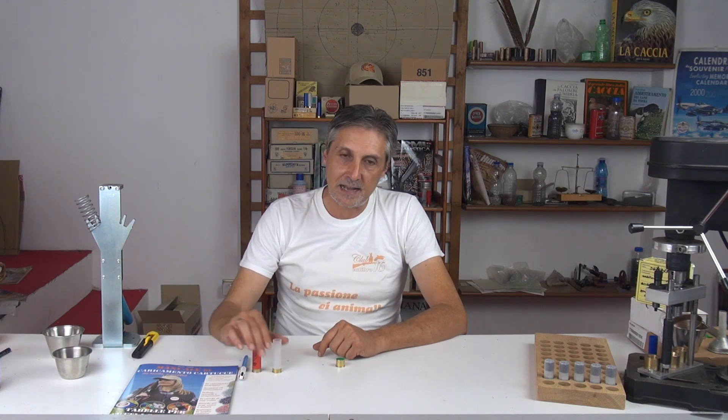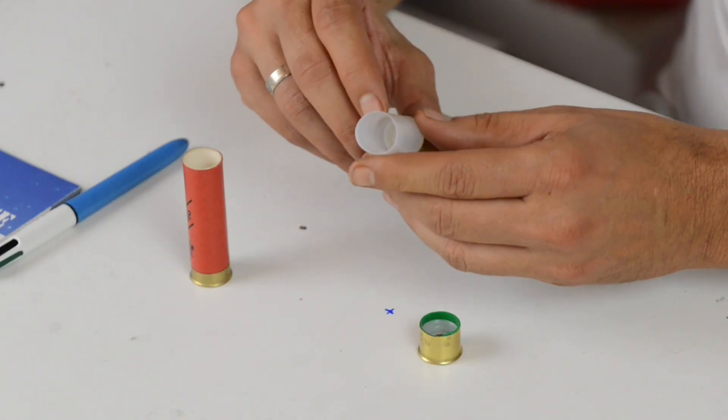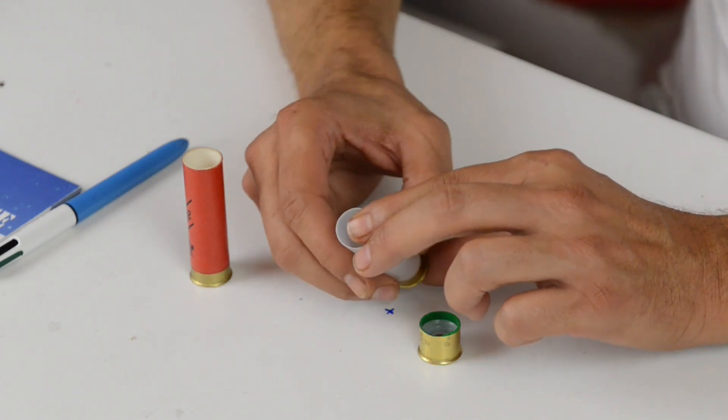Il prodotto cartonato ha un costo maggiore ed è di più difficile produzione. L'avvento del materiale plastico, quindi prodotti in polietilene, ha fatto sì che anche la caccia ne beneficiasse. Il tubo in materiale plastico è tendenzialmente più fine, più malleabile, e soprattutto sotto l'effetto della pressione e della temperatura scaturite dall'accensione della polvere risulta essere molto più elastico. Non tende a vivacizzare la polvere e tende a dilatarsi in maniera importante addossandosi alle pareti della camera di scoppio.